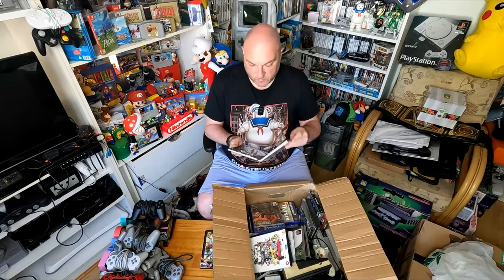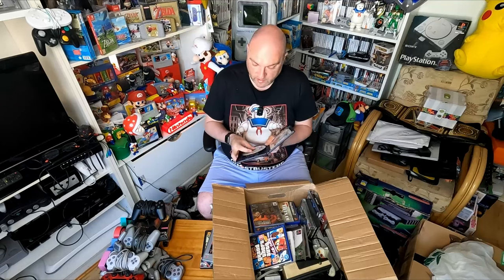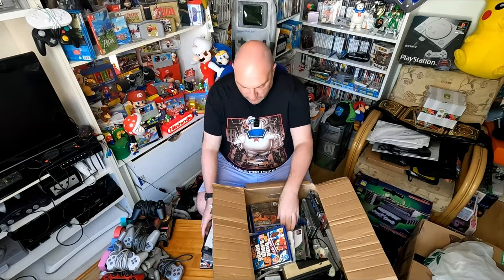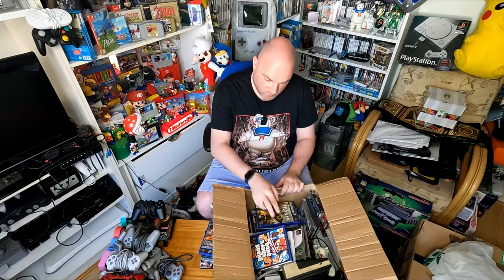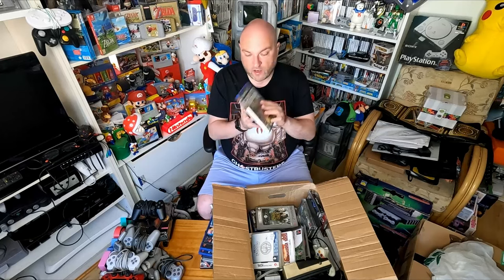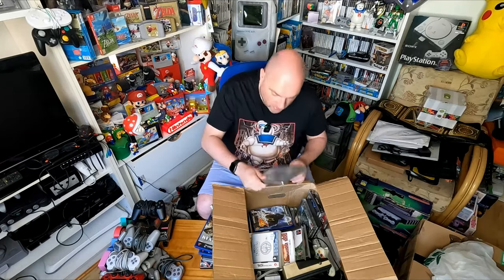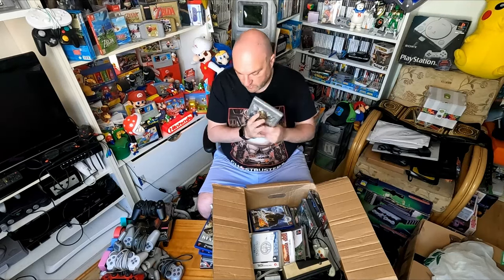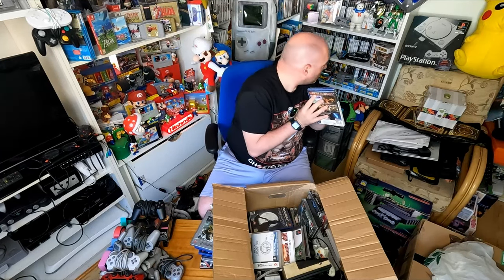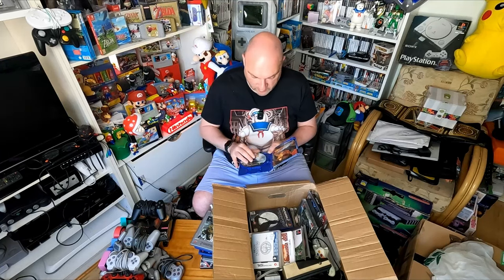Gran Turismo 3 complete in box - two games we already have. There's another GTA game straight off the bat - maybe we'll do a GTA bundle. That's got the manual in there as well. We've got Commandos: Strike Force. Copy of Vice City. Conflict: Vietnam - actually complete in here, this actually looks like a really nice condition one, the manual is perfect. We've got Lord of the Rings: The Two Towers - I definitely have all the Lord of the Rings games. Copy of Tekken 4 - the case was kind of eaten by something but it's got a manual in there.